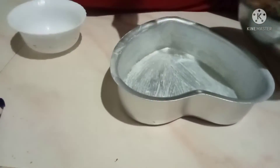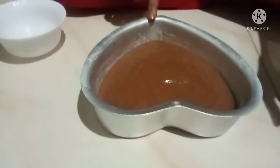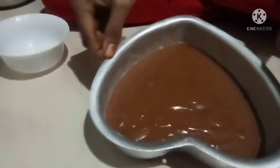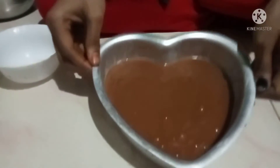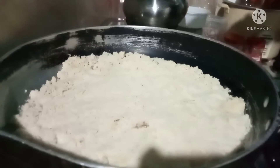Now put it around a bowl. Add a little bit to store and remove air bubbles. Add the cake.